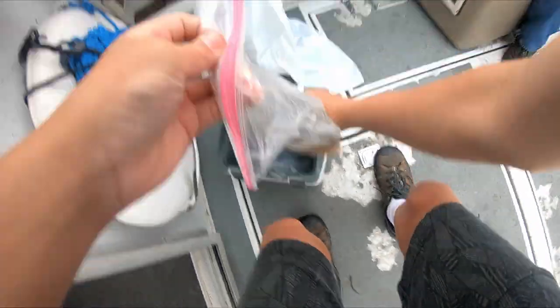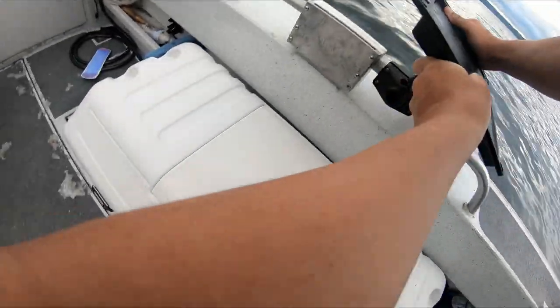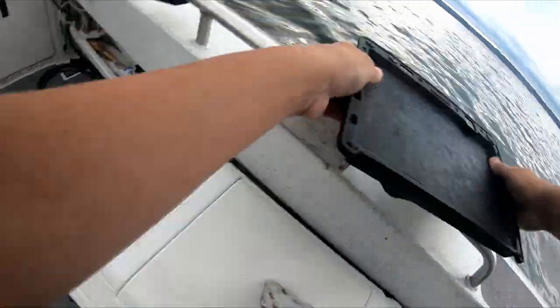Good morning everybody, my name is Bet. I'm the deck hand and person that records all the footage on my father's charter boat. These videos are to show you guys the action and a little bit of insight on how we catch our fish.